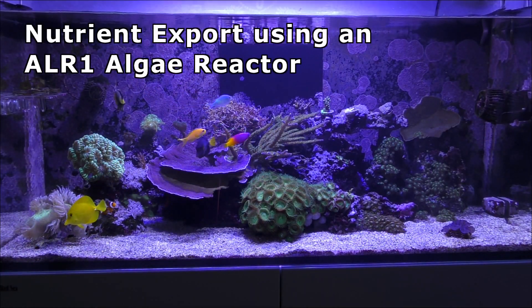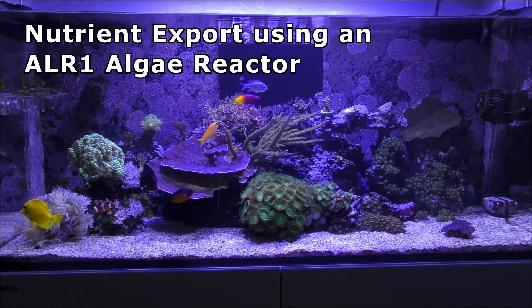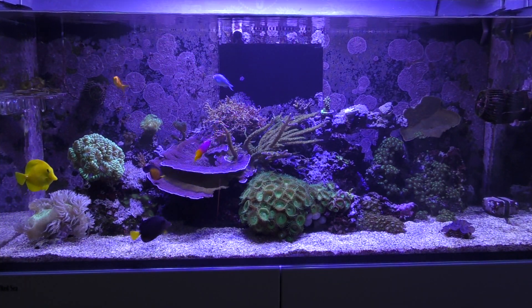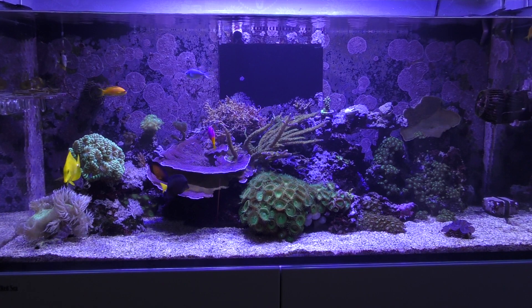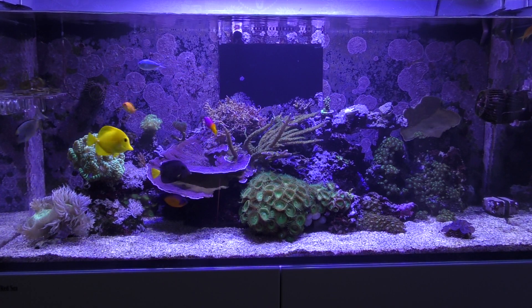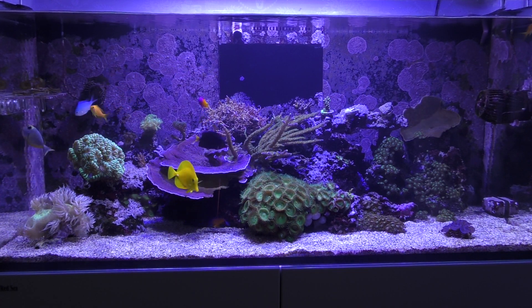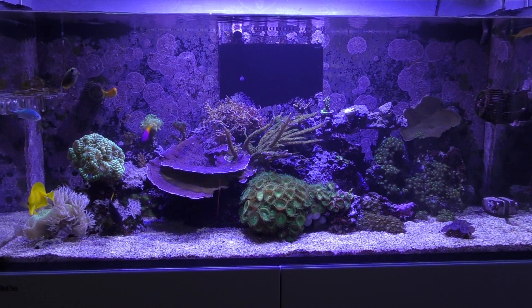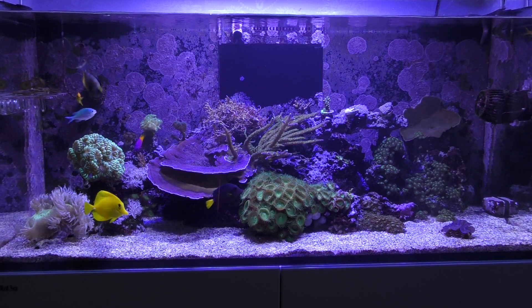Hi folks, welcome to another video on Bods Reef. Today I'm going to be talking about nutrient balance in my tank, problems that I've had recently and what I've decided to do. This video is going to show me putting in a new piece of equipment to rectify the problems and sharing my experiences with the unboxing and installation of this new piece of kit.